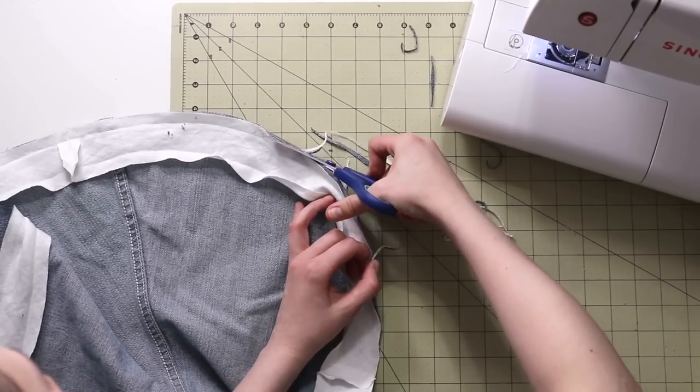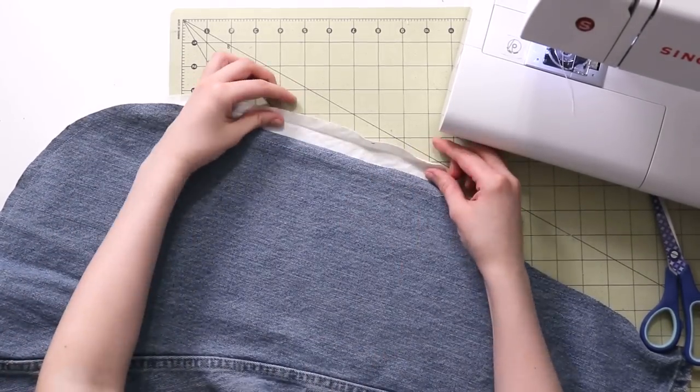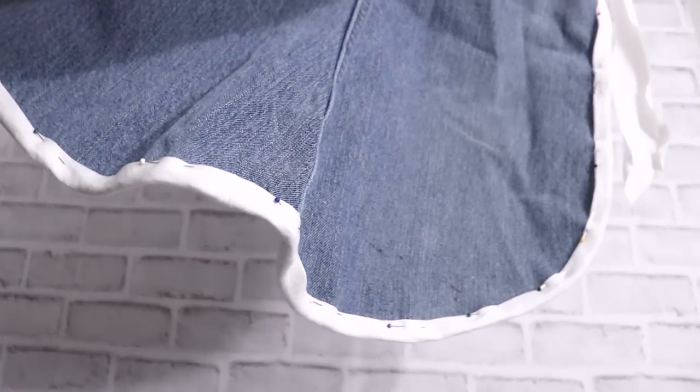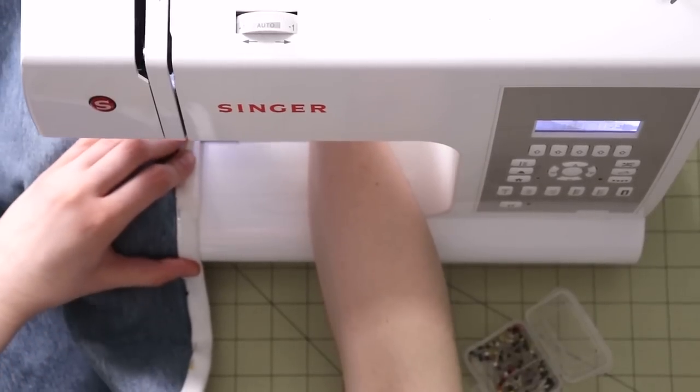Go ahead and fold your bias tape over to the right side of your apron, pin it, and stitch it right on the edge of that bias tape, nice and neat.